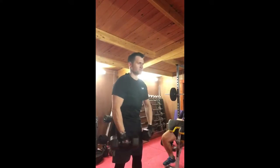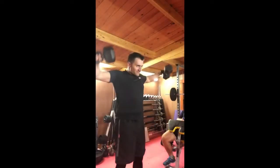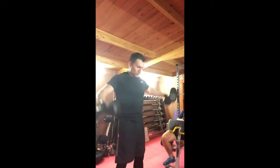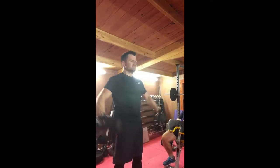Then we're moving on to standing position front and side raise with the dumbbells. Even though this is two exercises, it's done as a combination or superset, so it really does burn the shoulders this one.